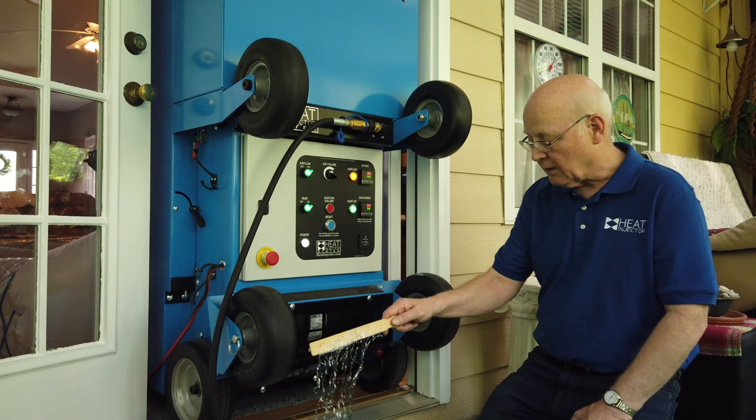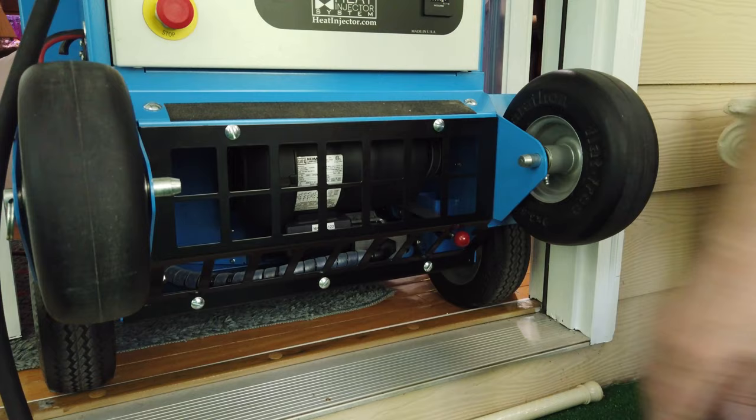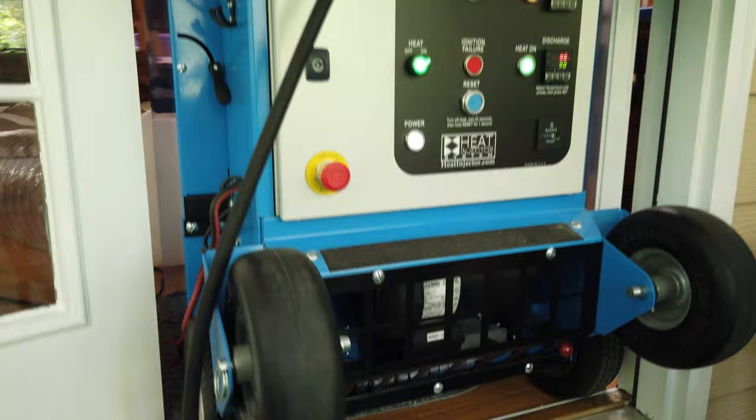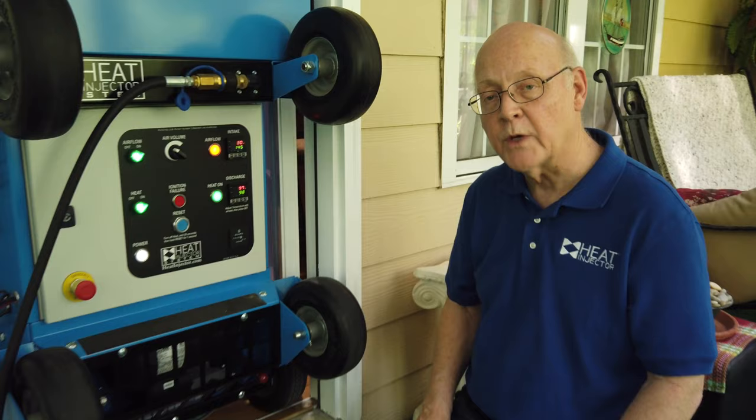The temperature in the space is going to be greater than what the temperature is for bed bugs to live in. About the last hour of the heat treatment, we suggest you start to pressurize it — pulling this additional airflow into your space will actually force the heat through any openings in the space to thoroughly heat your structure. This is one of the reasons why the heat injector system is so effective.